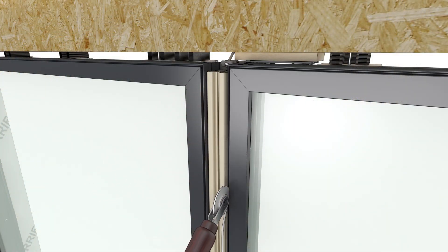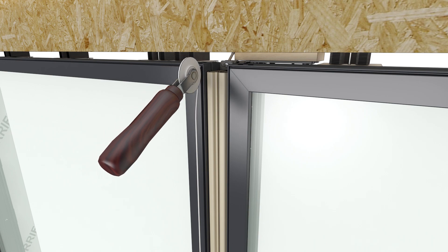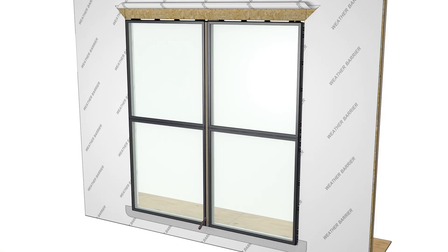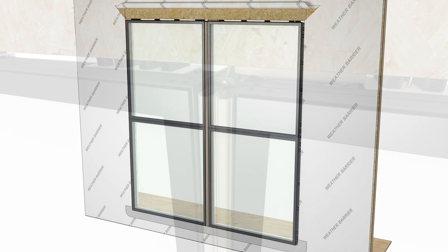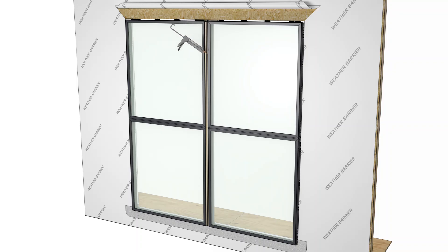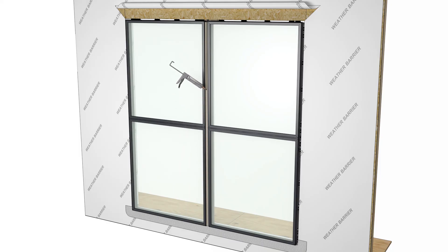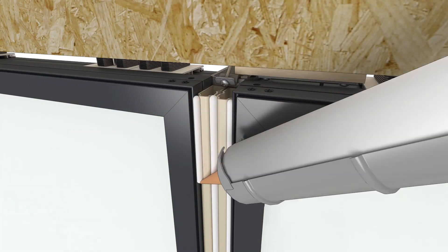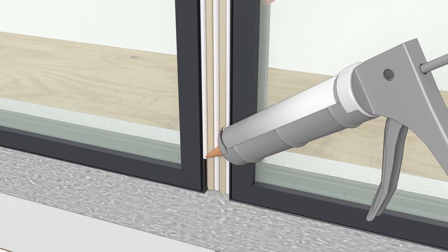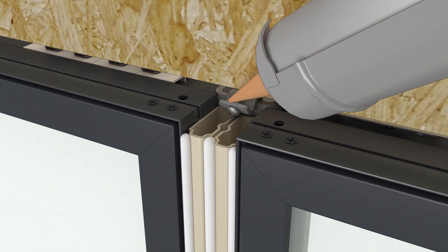Use a screen spline roller to apply the frame curve weather strip along the mull. Apply three beads of sealant over the mull fillers — one on each side and one in between the fillers. Apply sealant on the ends of the mull filler.